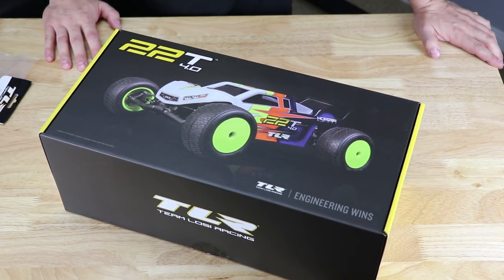So that's it — that's what's in the box. That's everything that comes in the box. Pretty awesome. Body's super nice, wheels are super nice. Overall, I really think that TLR has done a great job of providing a lot of value for their kits. Stay tuned — we'll be doing some reviews, some builds, all that stuff here in the very near future. Thanks for watching. We'll see you guys in the next one. Bye bye.